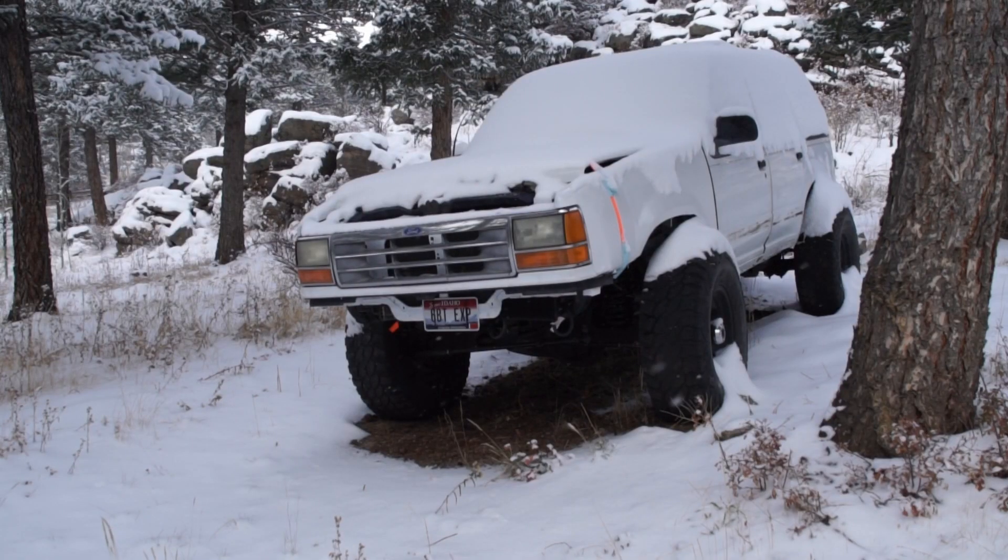Sometimes the part that you need for your project car doesn't exist. Generally, the more interesting of a project car you're working on, the less likely that the aftermarket actually has the part you need.